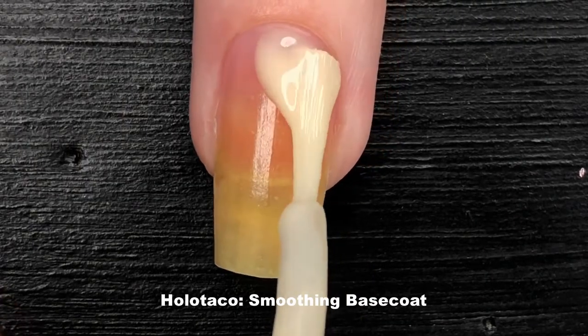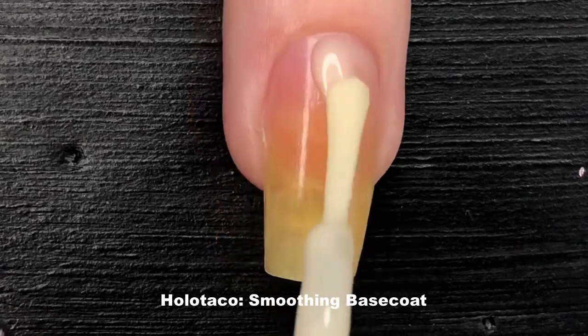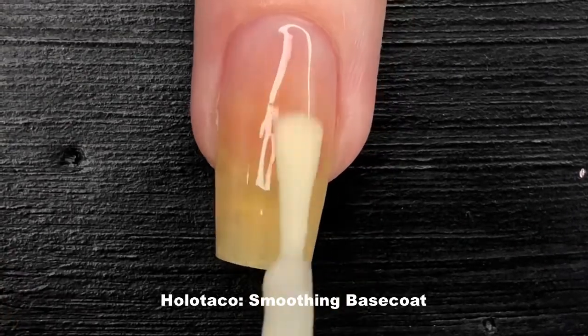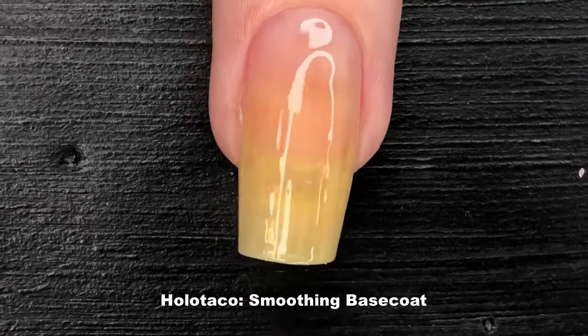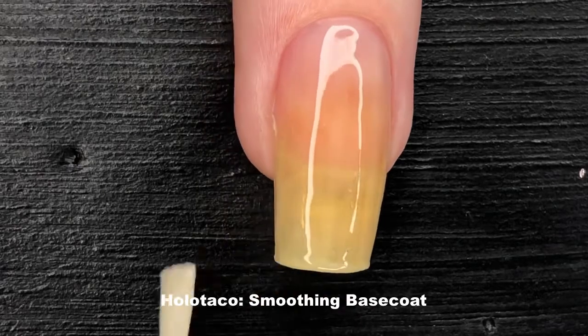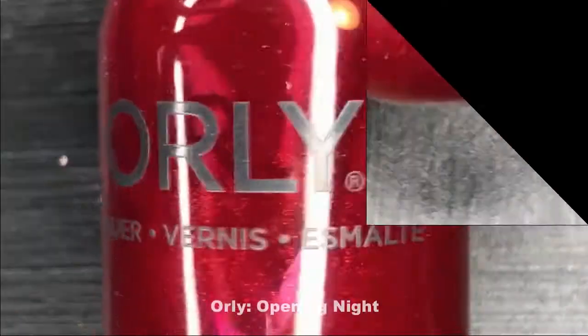Kicking this tutorial off, I'm using my favorite smoothing base coat by Holo Taco in order to protect my natural nail and hide all the lumps and bumps, because I want these nails to have a very candy-esque feeling.